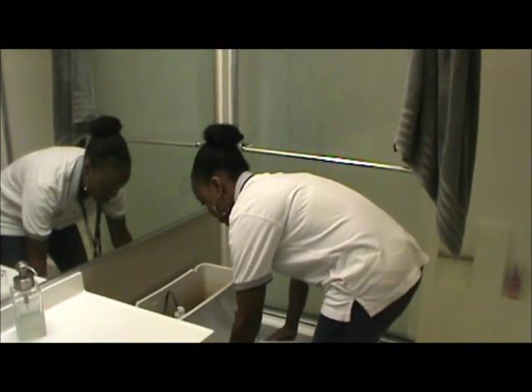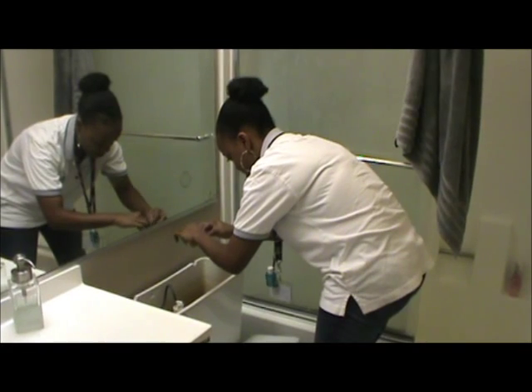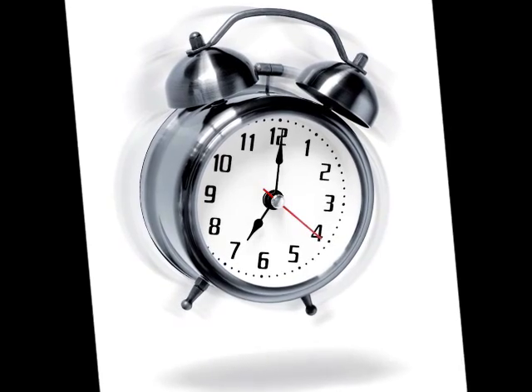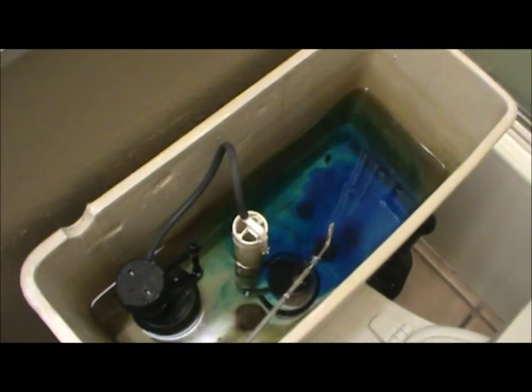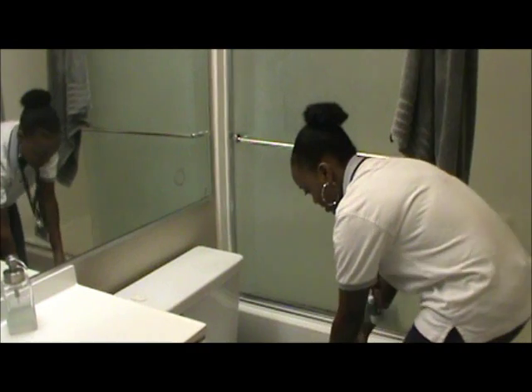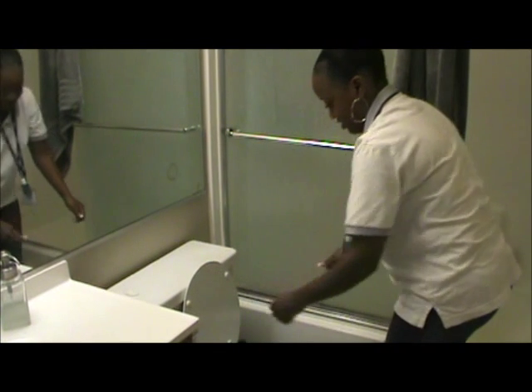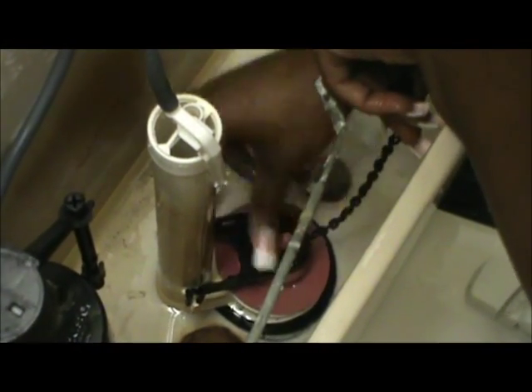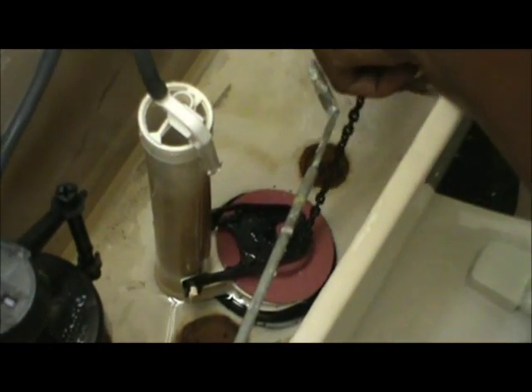Second, insert a dye tablet or simple food coloring into the tank of your toilet to check it for leaks. Wait about 10 minutes, which will allow time for the dye tablet to dissolve into the tank. Now check your toilet bowl. If you notice that the dye has leaked into the toilet bowl, that suggests a leak in your toilet and most likely the toilet flapper needs to be replaced. Watch IRWD's How to Fix a Toilet Leak in 90 Seconds for a tutorial on how to replace your toilet flapper. Remember to check all toilets in the house, even ones that are not used on a regular basis.